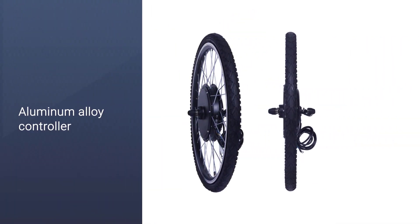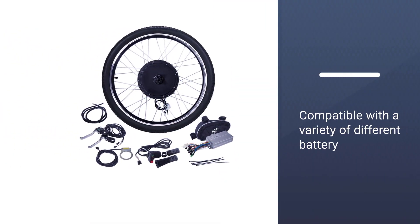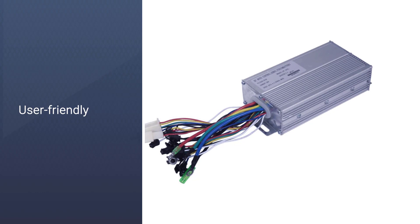An aluminum alloy controller keeps the current supply running, and the twist throttle includes a display that shows you your current battery level. Compatible with a variety of different battery types, you just need to add a 48 volt battery to power your new bike.